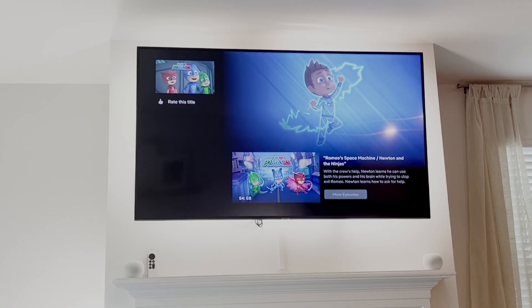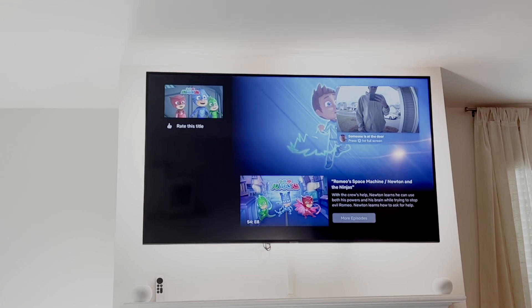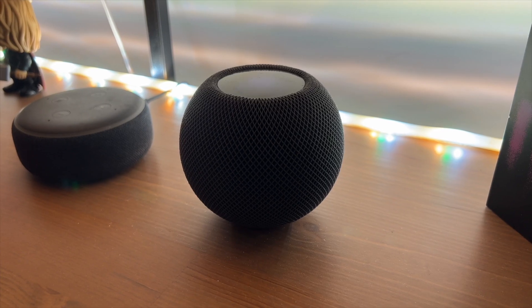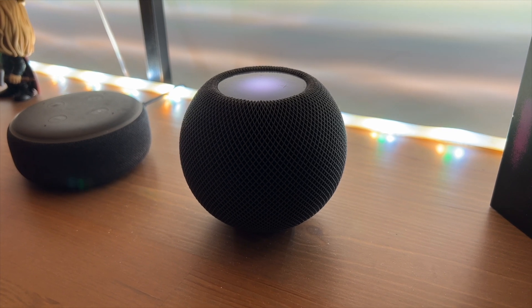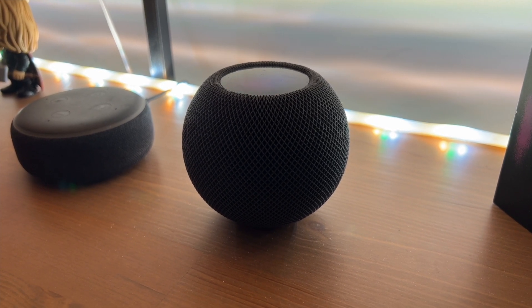With HSV cameras, you can also get notifications on your Apple TV when the doorbell button is pressed. It can chime on your HomePods or HomePod Minis and can even tell you who is at the door if they're named in your Photos app — for example: "It looks like Eli and others are at the door."